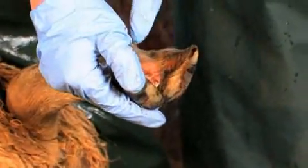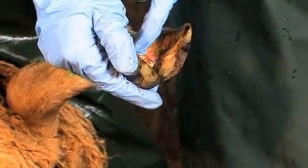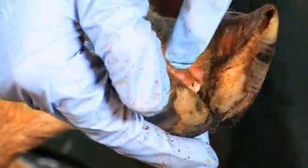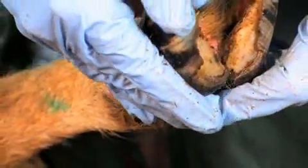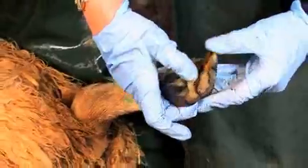What we hope the injection will do is catch the bacteria that have already started to get into the skin between the skin here and the horn, which would eventually lead to underrunning the horn. The injection will kill off those bacteria inside the sheep, and the spray we put on will kill off the bacteria on the outside. Hopefully she should get better and be less infectious to the rest of her flock mates.